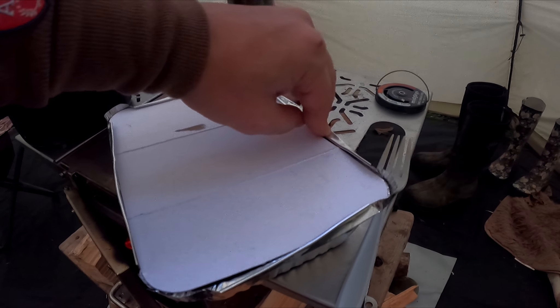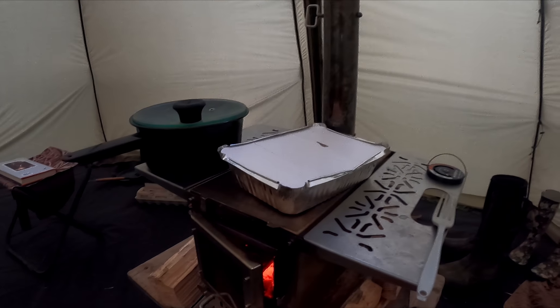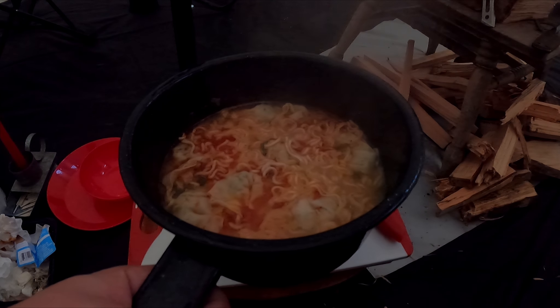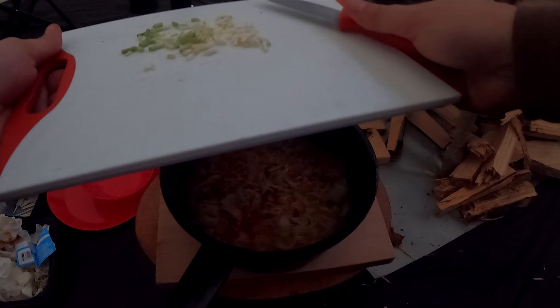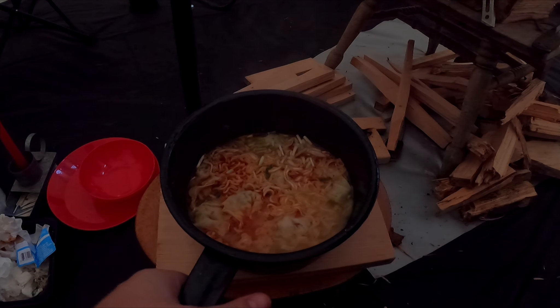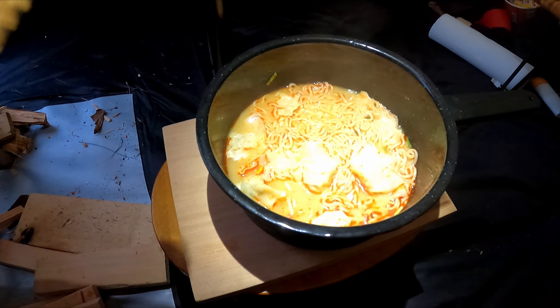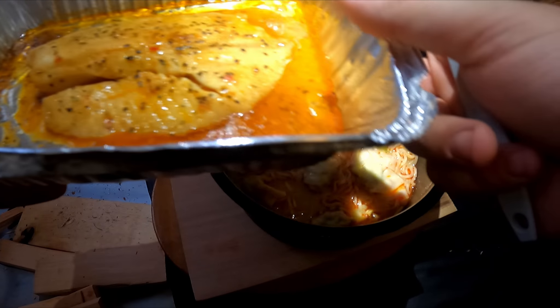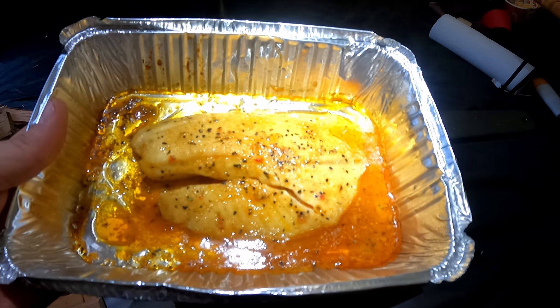I went ahead and put some tilapia in these little pans, covered them up and slid them on top to cook a little bit. It's looking amazing. We're just finishing up the tilapia over here. I'll let you see when I'm all done — I'm gonna enjoy this now, and then sit around and listen to the rain and hang out by the fire.